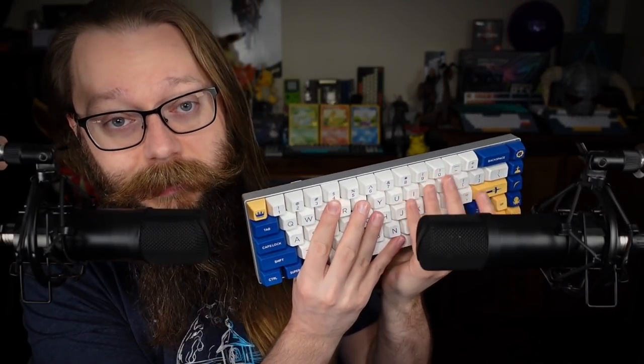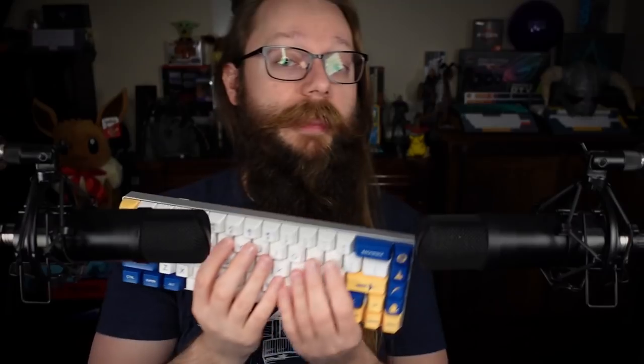In today's video, we're taking a look at Mosinox's exclusive Eve switches and their awesome Night King keycaps. The links for all this stuff are down below at the top of the video description and also pinned at the top of the comments. And if you look down there, you will find a discount code that you can use on Mosinox's website for 10% off. That discount code is 'the ASMR nerd.'